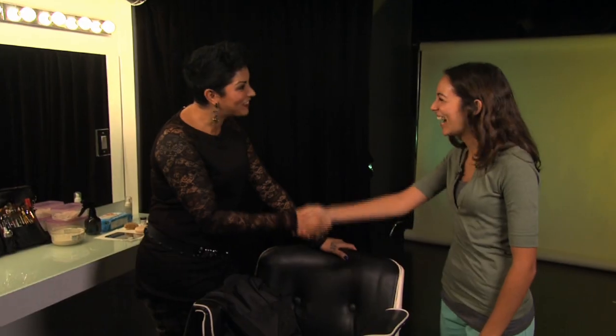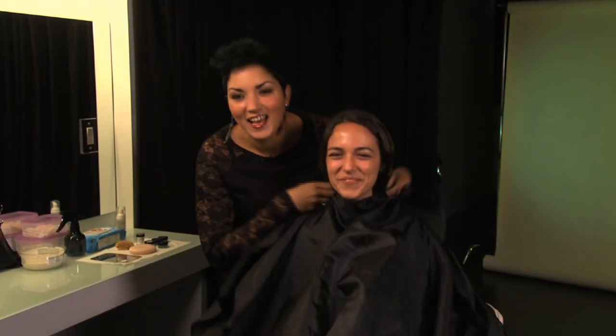Hi Andrea! Have a seat. So are you ready to be a living statue? So much fun. Let's go.